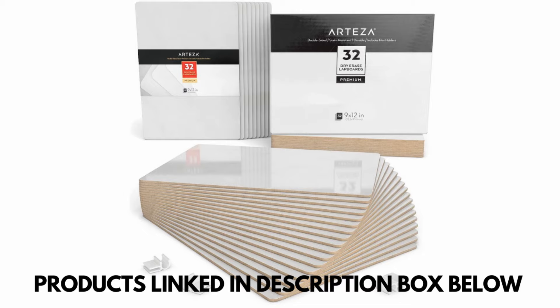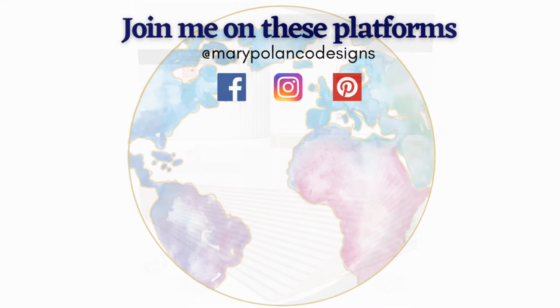That's all I have for you today. Thanks so much for stopping by and checking this out. I hope 2021 brings you lots of peace, happiness, health, joy, and some organization, because I think we all need a little bit more of that in our lives. We'll see you in the next one, bye!